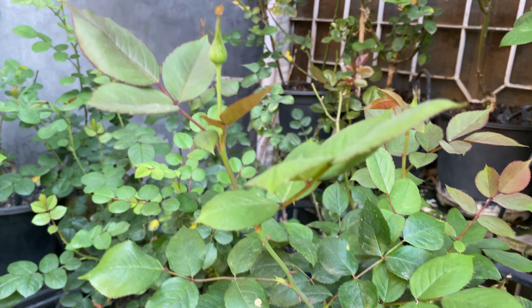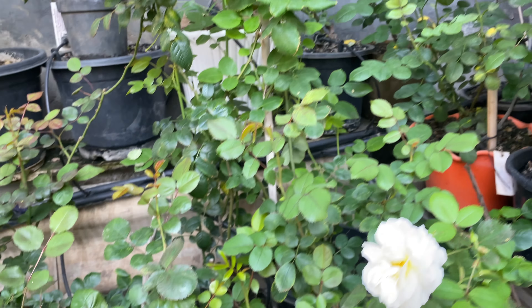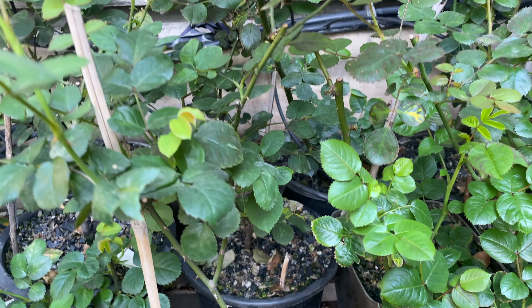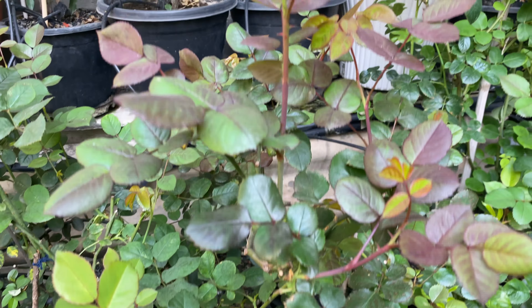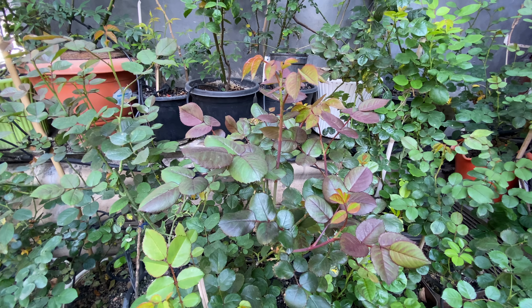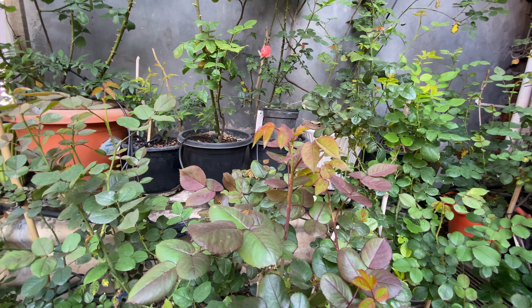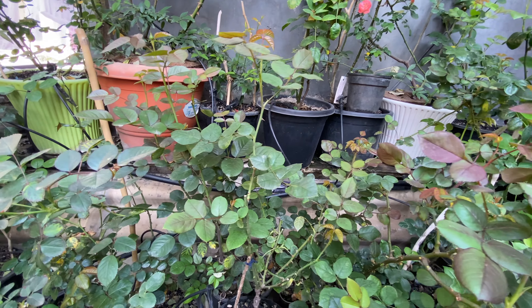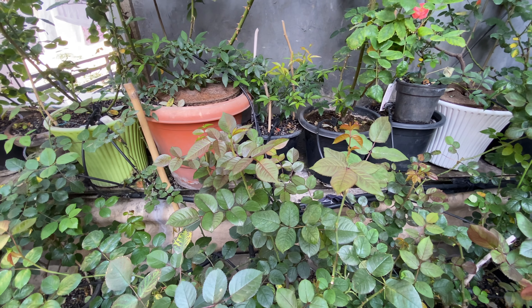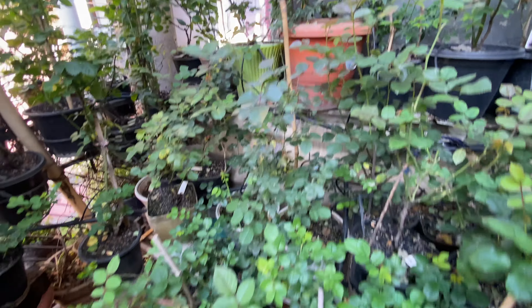If your rose is budded on Rosa indica, then you have to pot your roses in soil media. If your rose is budded on Rosa multiflora, then you can grow it in soil as well as soilless media like coco peat and cinder. Choosing the right variety is also important.